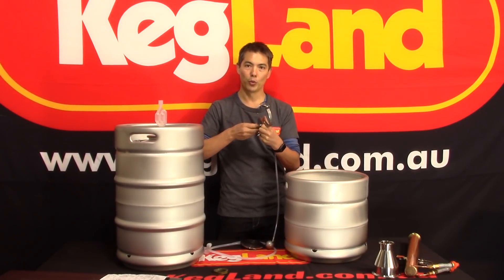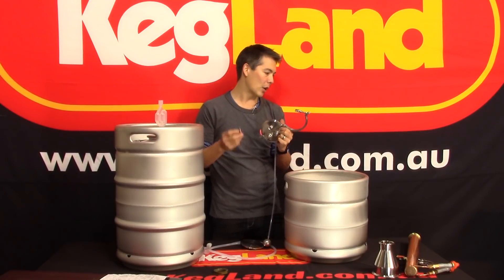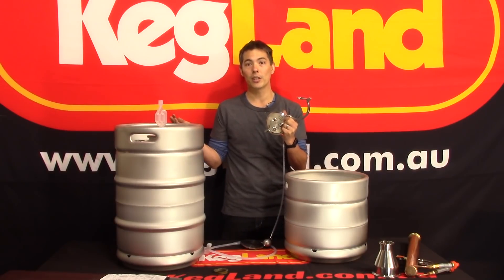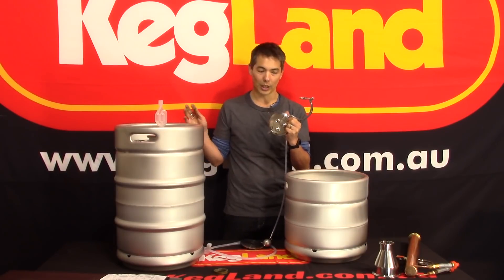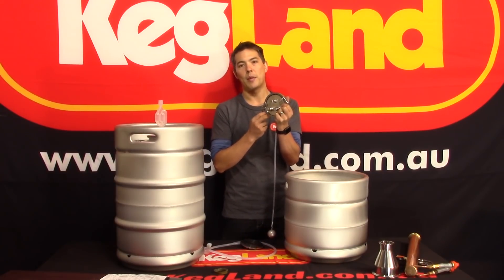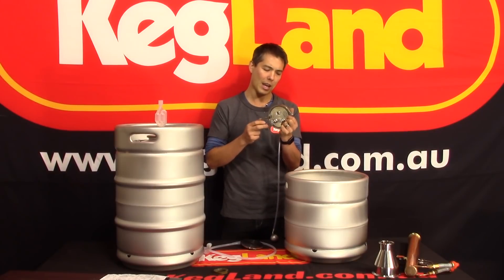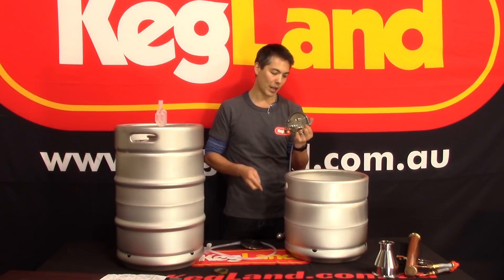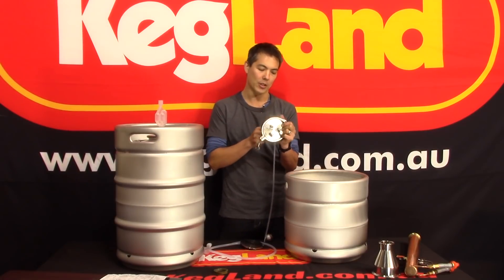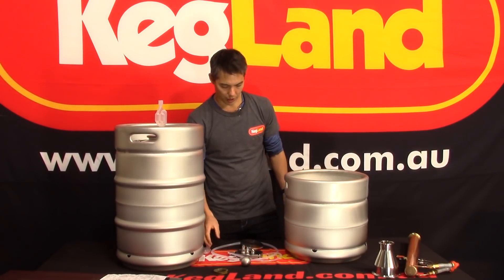That's a lower pressure release valve than what you'd normally use in a lot of other keg dispensing gear, which is why this red pressure release valve is used. It will be compatible in thread with the gray pressure release valves you normally see on Cornelius kegs, which go up to much higher pressures, but we discourage using those unless you're improving safety — for example, using tri-clover clamps with locking mechanisms. If you do want to go to higher pressures, make sure you have extra safety measures in place.